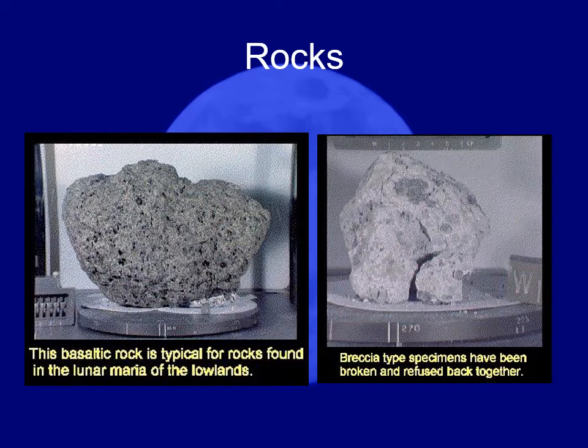We find vesicular basalts on Earth too — they give us things like scoria or pumice. We also found breccias on the moon. Breccias are a type of sedimentary rock in which fragments of other rocks are squeezed together until they stick. We also found anorthosites, which are in the granite family and were the kind of rock found in the highland material on the moon.